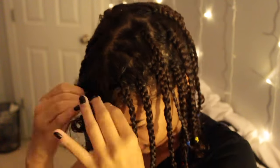And then this is me braiding the last layer of my hair, which is literally so exciting — it's so great to finally be done.